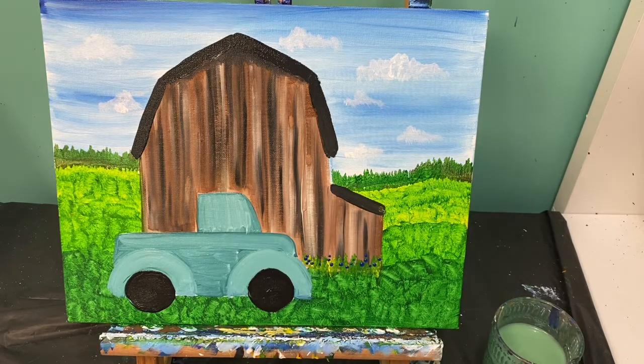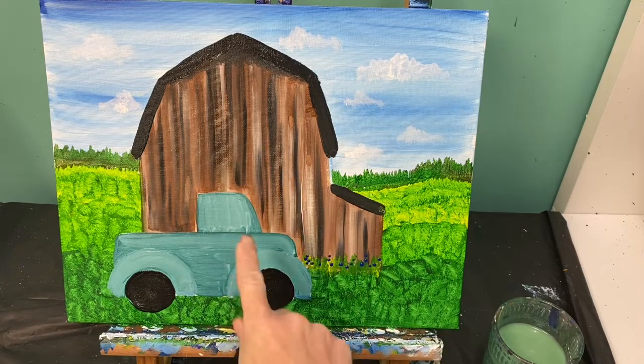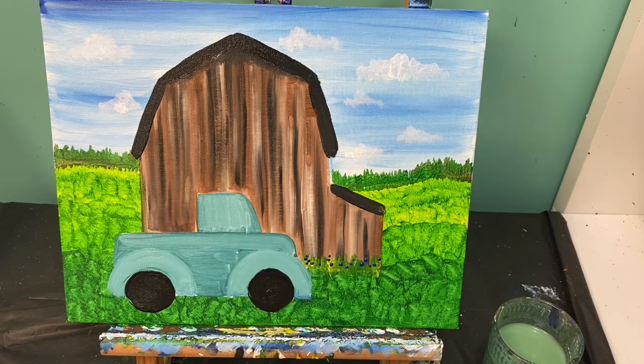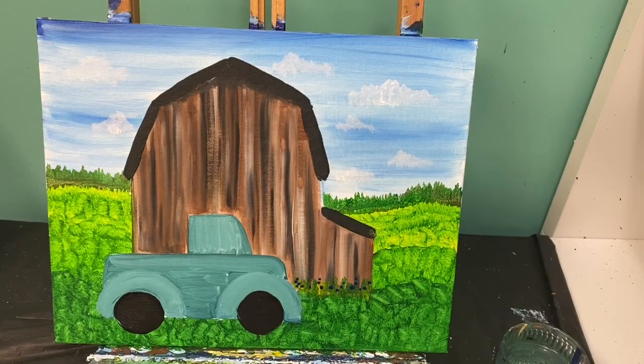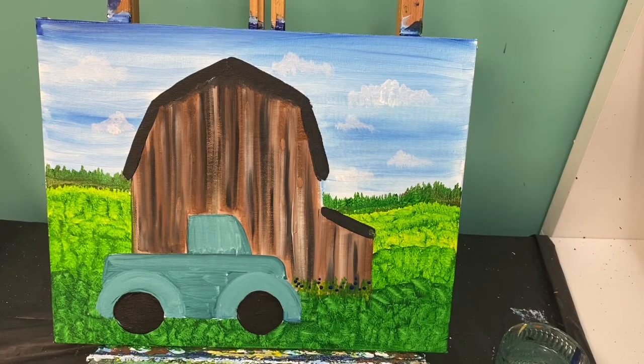Let your painting dry. When we come back we're going to finish up our barn, finish up our truck, and of course put some patriotic elements into it. Let's finish up this pickup truck — first let's add our final details to our barn and then add our final details to our pickup truck.